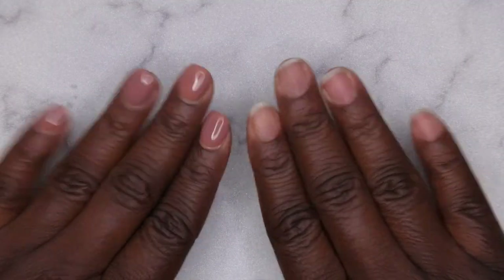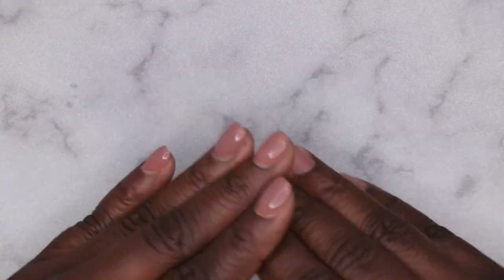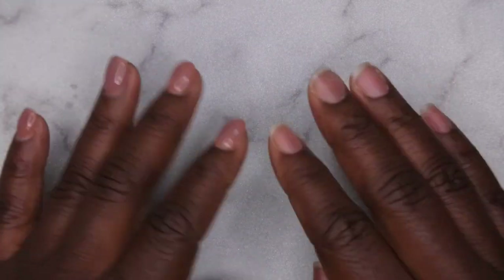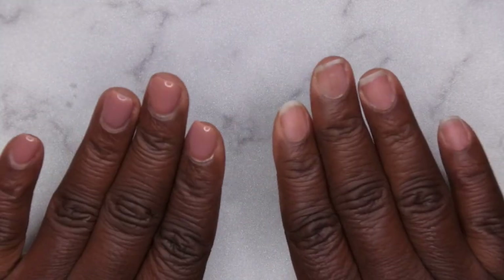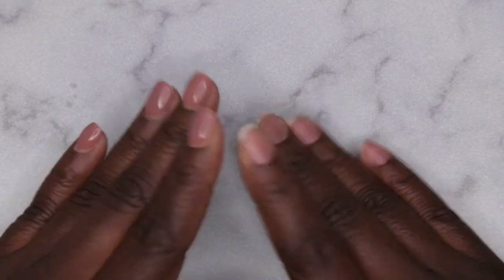Hello happy people! I'm back with another video. Today I wanted to show you all how to make some DIY press on nails. You all have really been loving my press on nails series on my channel. If you haven't checked it out yet, I will leave it down in the description box below. I show you all different ways of how to apply press on nails, and I thought it would be cool to show you all how to make your own.